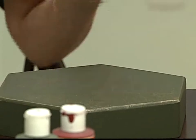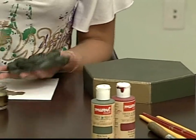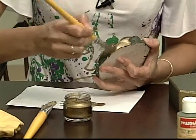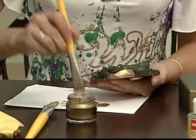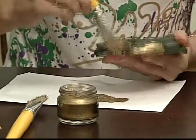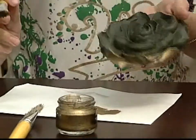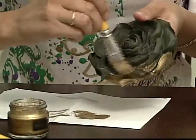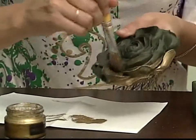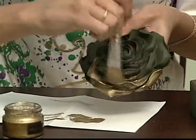A rosinha vai ser a mesma coisa: a gente vai aproveitar que ela já tá verdinha e vai colorir com dourado. Olha como ela já fica dourada! Que lindo! O pessoal aí em casa com certeza tá gostando bastante da nossa aula de hoje. Vira a mãozinha um pouquinho pra frente — isso, obrigada. É que a gente não sabe onde tá a câmera, mas fica tranquila que eu vou avisando.